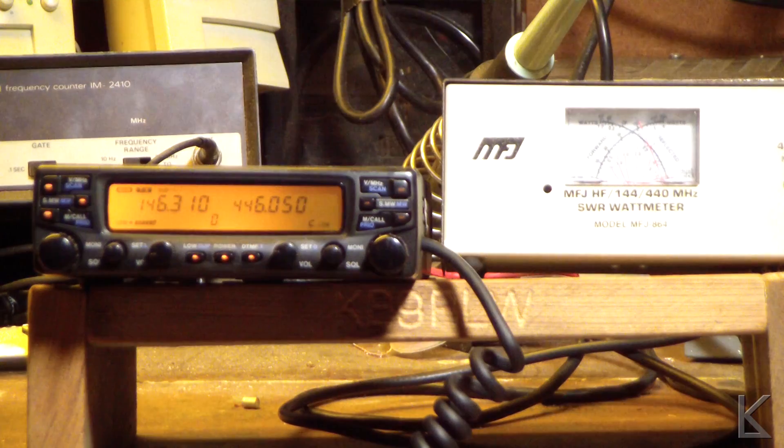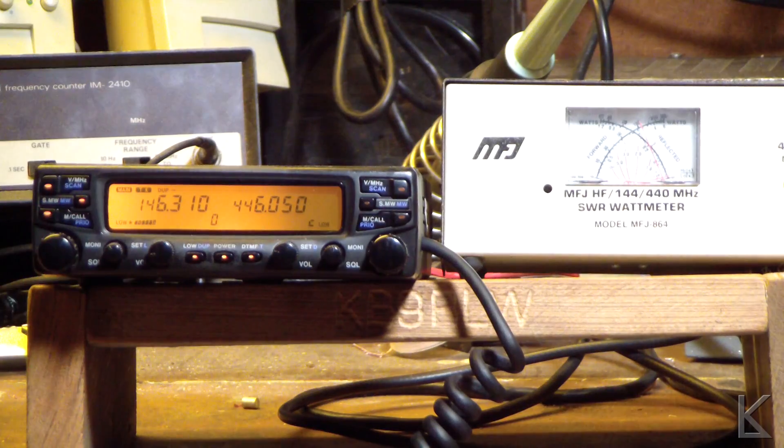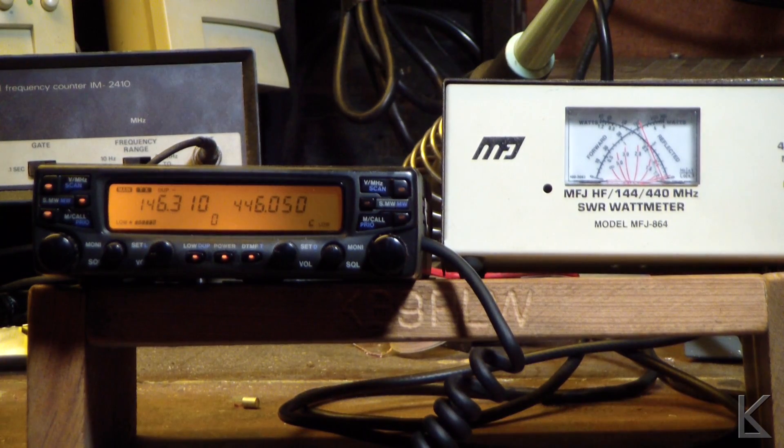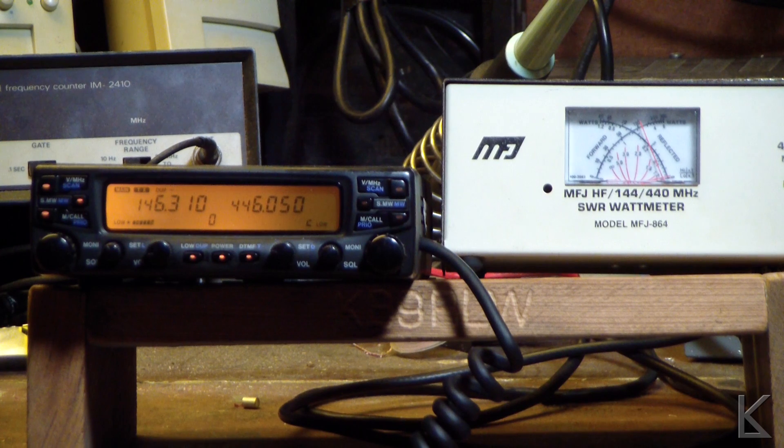I had the radio keyed down into the dummy load pretty much the entire time I was talking to Ed — he's the one who uses this rig. And it hasn't lost power at all. I've rattled and tapped on it, and yeah, it's just staying there: 10 watts, nice and clean and solid. So obviously it definitely was those solder connections, and we have got a good radio again. Another repair successful.